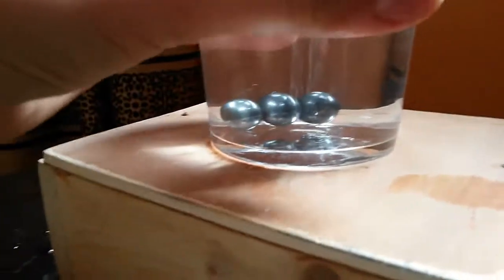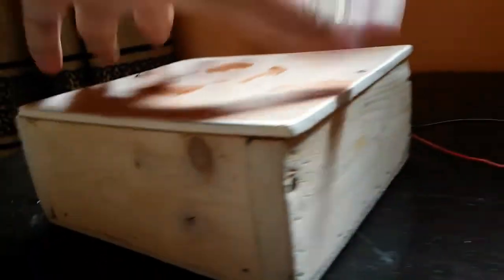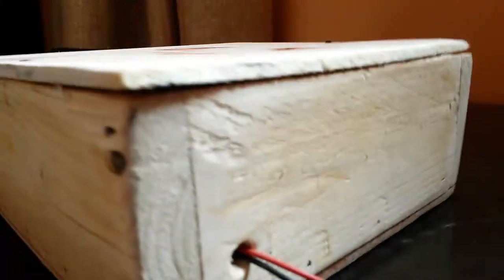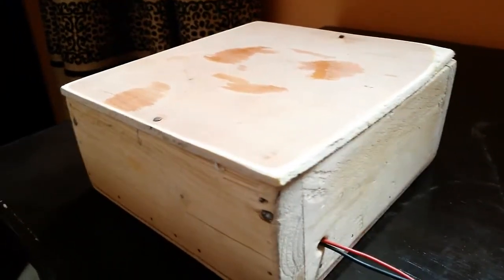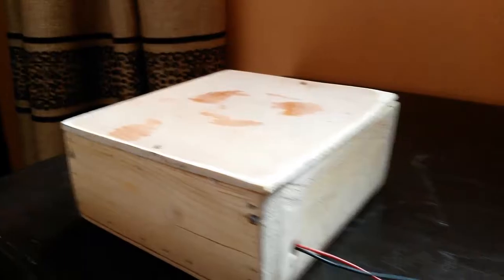Also, to take out the wires I drilled two small holes at the side, and from there I can route the wires out. So that's it folks — this is how to make your own lab stirrer. It doesn't cost much and it's a fun and easy project to build. Goodbye!